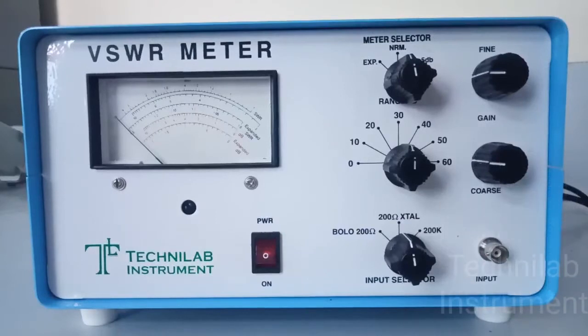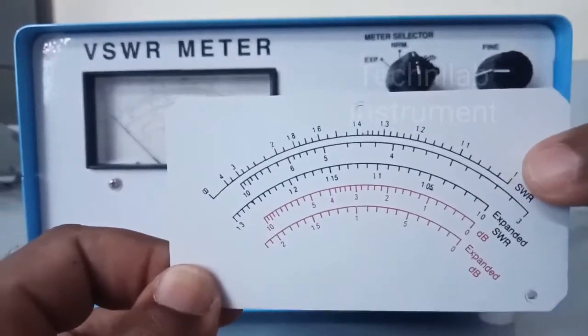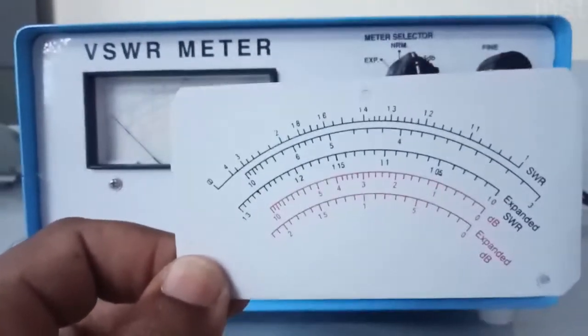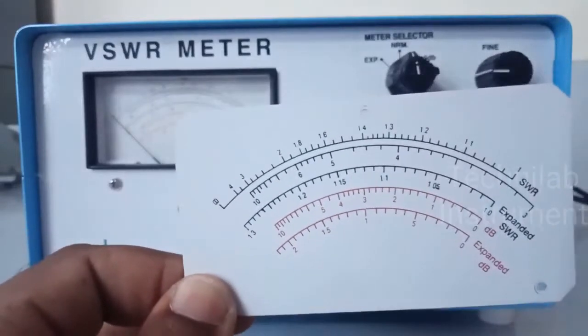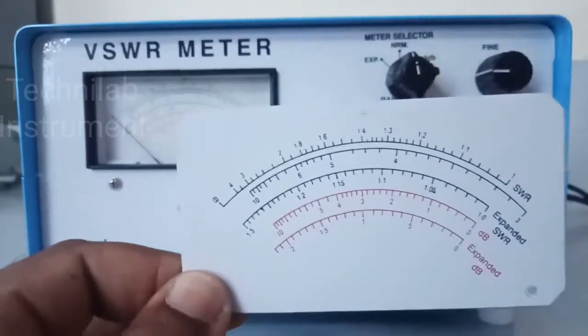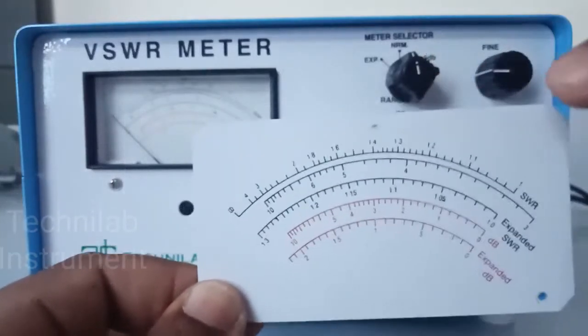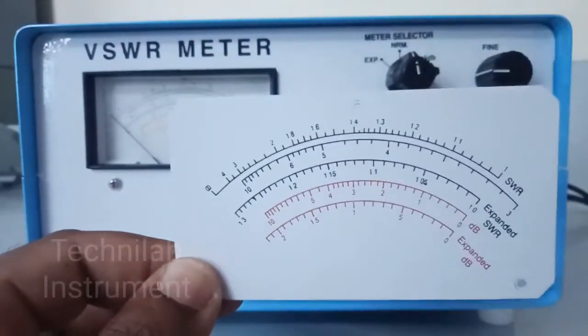The minimum VSWR is 1 and maximum VSWR is infinity, but in this meter we can measure VSWR from 1 to 10 only. VSWR 1 to 4 is one scale — observe the dial, 1 to 4 from the top. And next we can measure 3 to 10 — here 3 and up to 10. And in expanded mode, we can measure from 1 to 1.3. This is the VSWR scale.